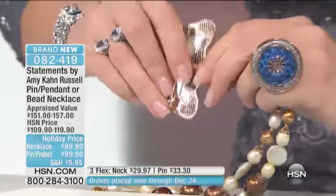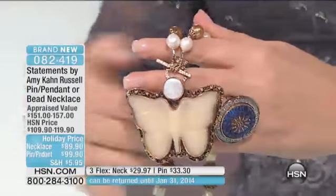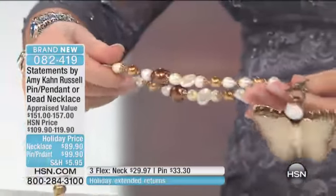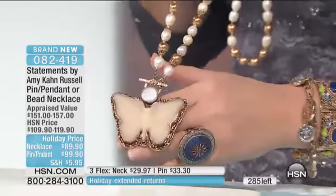You press it, it locks into place, and then there is a safety. Note, this is also a pin — so it's a pendant, it's a pin, it's both. And then the actual pearl necklace — is this gorgeous or what? Look at your combination of pearls, the colors of the pearls. It is lush, it is very lush.